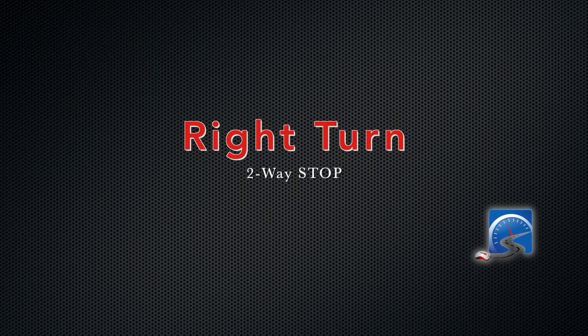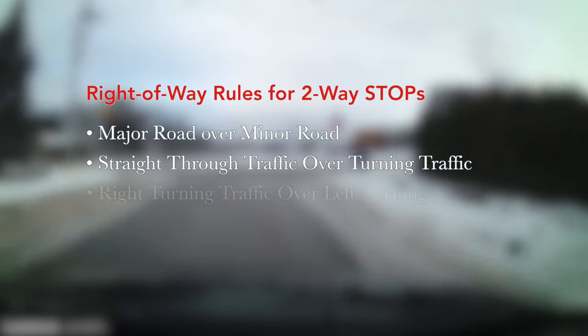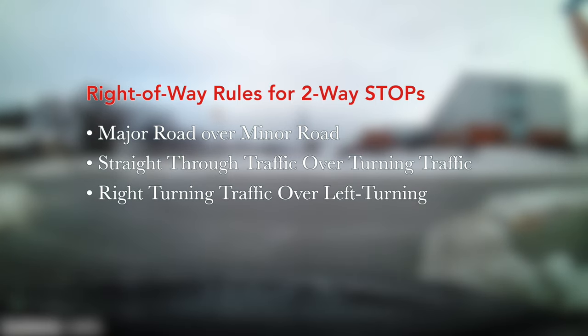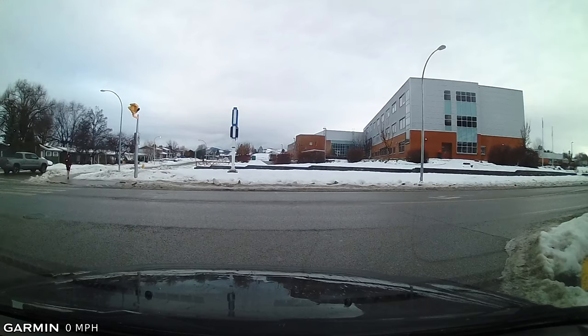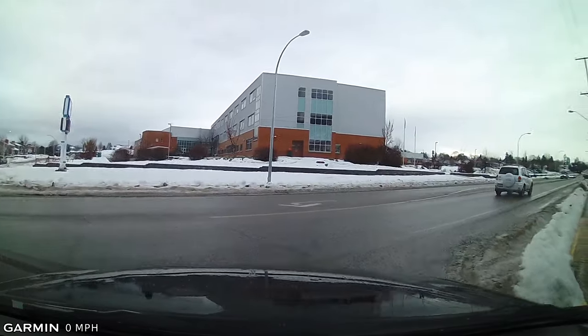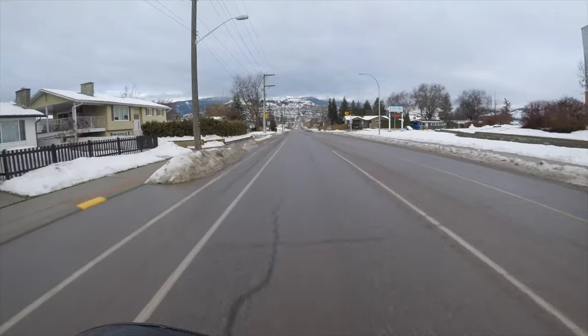Right turn at a two-way intersection — major road over minor road, and it's offset. Straight-through traffic has priority over turning traffic, and right-turning traffic has priority over left-turning traffic. So we stop behind the stop line, creep forward, check for pedestrians — there's a vehicle coming — and we proceed after the vehicle. Shoulder check immediately before proceeding, look where we want the vehicle to go, and let the steering wheel correct.